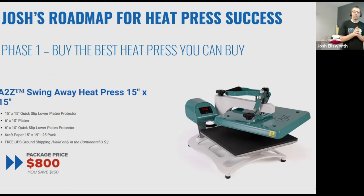Let me start by talking about my roadmap for heat press success. This is a four-phase roadmap, but today we're going to spend the majority of our time on phase one — exactly where you get started. My number one recommendation: buy the best heat press you can buy. Don't cheap out on the heat press because the business will stop and you'll go out of business if you don't invest in a quality heat press. Time, temperature, and pressure are critical elements. The best quality press at the best budget price point is the A to Z swing away press.